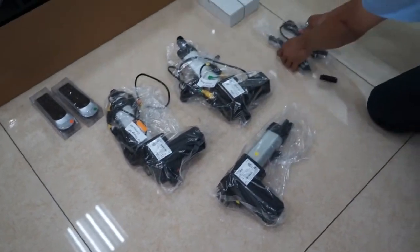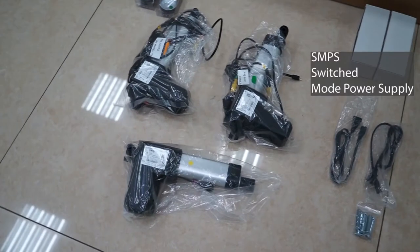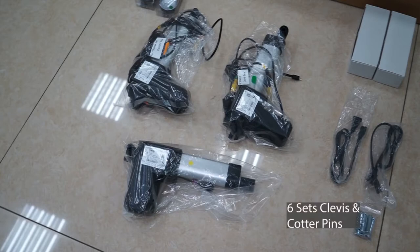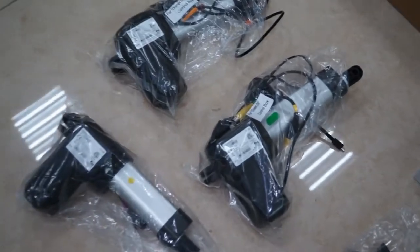The last motor is identified with a yellow sticker and this is for the foot. You will also have two AC power cables that connect to the SMPS or switched mode power supply. There will be two SMPSs, one each in the white boxes, and two AC power cables. There will also be six sets of clevis and cotter pins. Before you begin your bed assembly, make sure that each motor is properly identified.